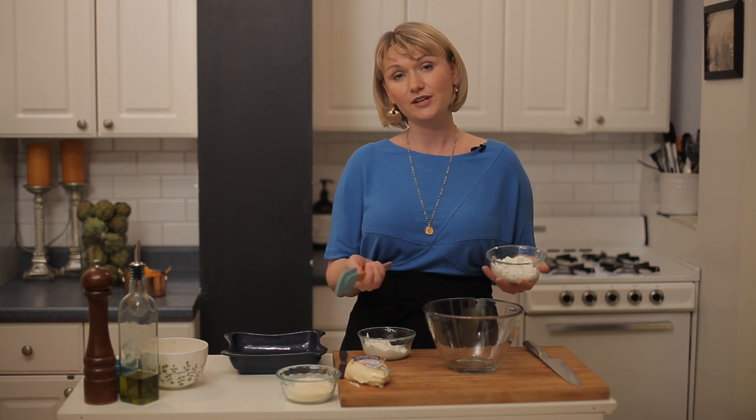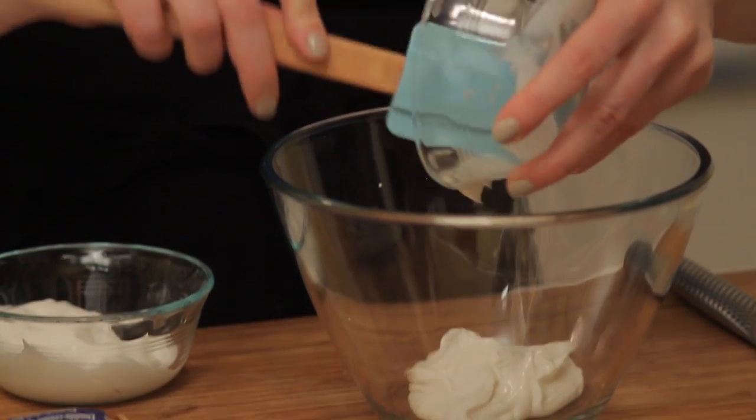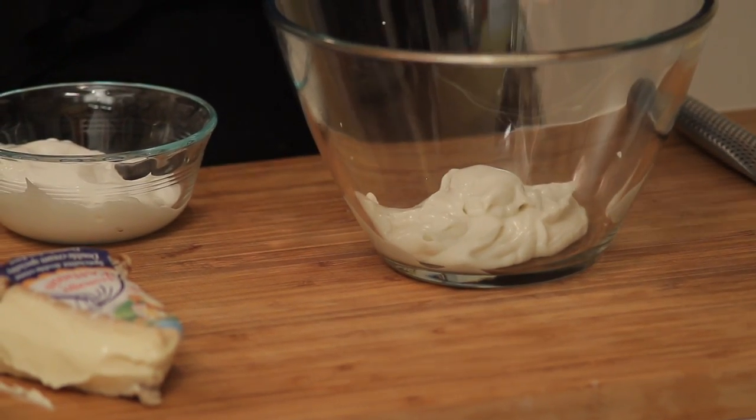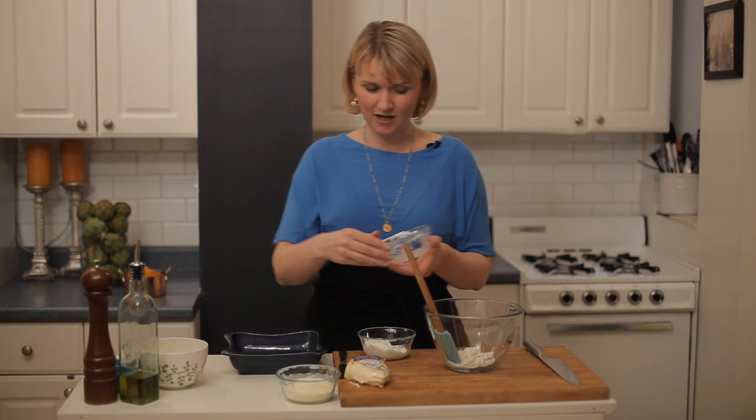So I'm starting with some mayonnaise — I'm actually starting with Vegenaise. It's a vegan mayonnaise. And honestly, the reason I use it is because I think it tastes better, and there's only four ingredients and they're all natural. That's why I like it. So that's the base — half a cup of Vegenaise.